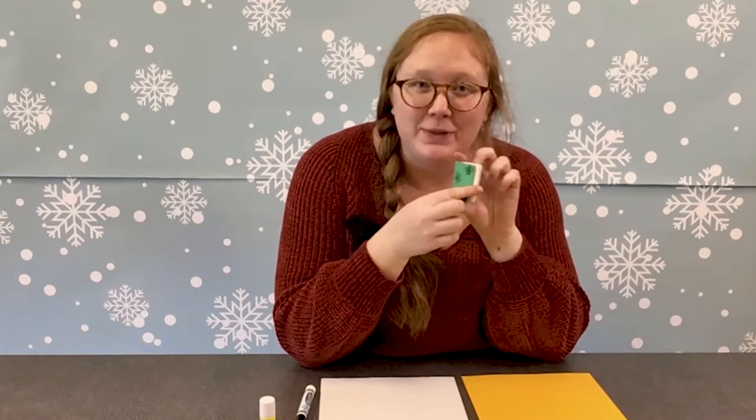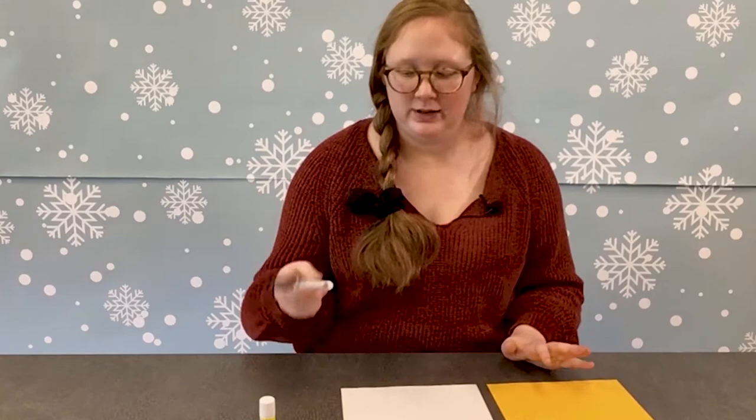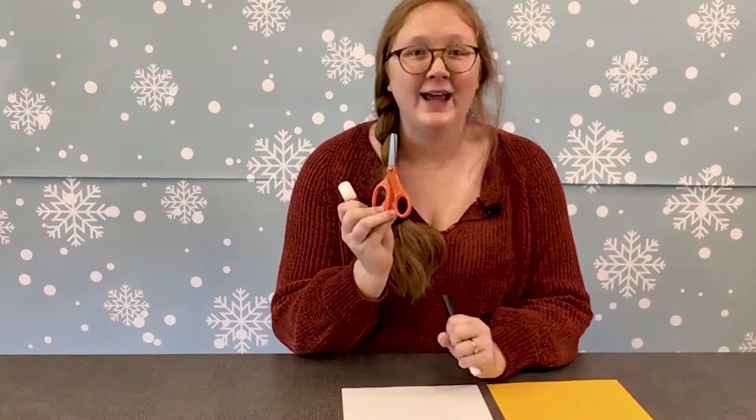They're like mini books. To do this craft, you're going to need a piece of colored paper, a piece of white paper, a marker or anything to decorate once you finish, and a glue stick, and a pair of scissors. So let's get to it.